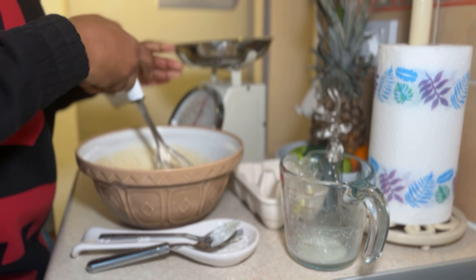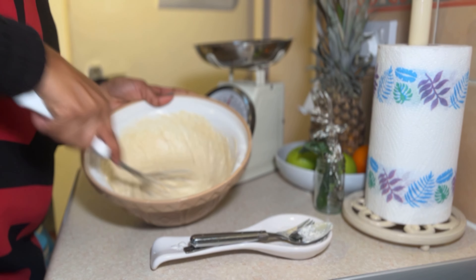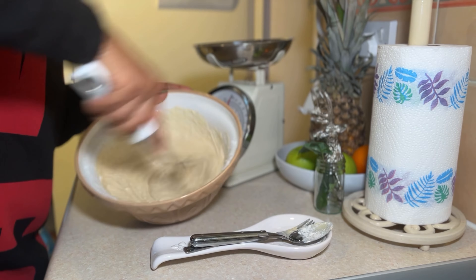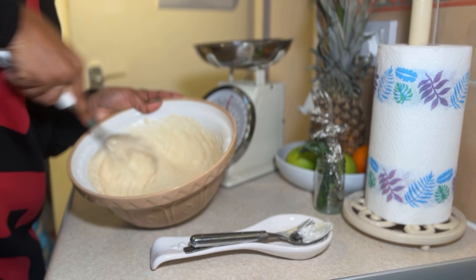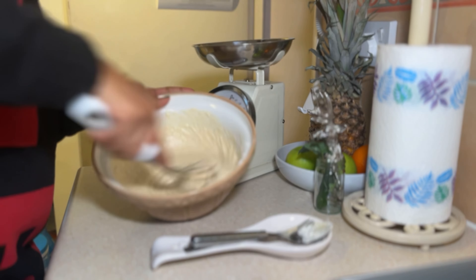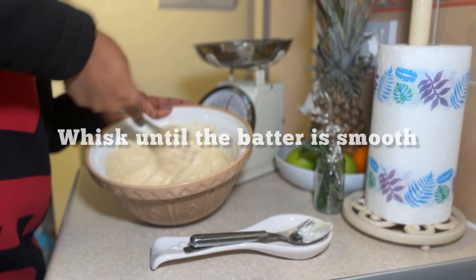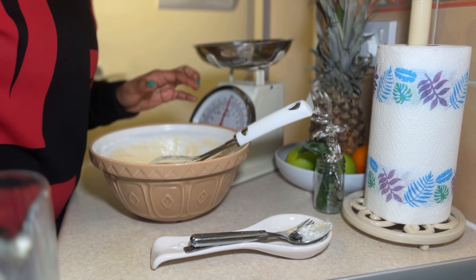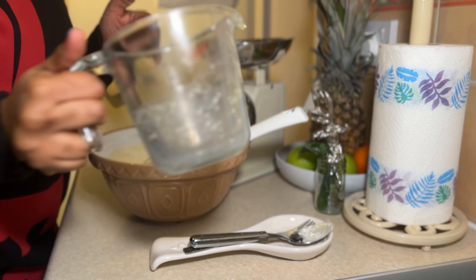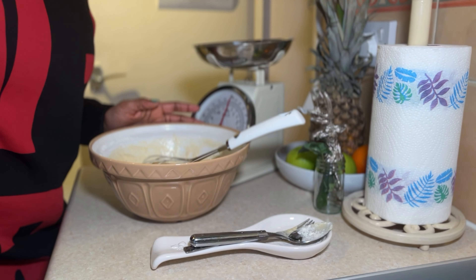Just getting the last of the milk in. At this point you can see what it looks like — it's a nice smooth batter, just making sure all the little lumps are out. Depending on how you want to add your mixture to your frying pan, you could either pour it back into something you can easily pour from, like a measuring jug, or you can use a ladle.